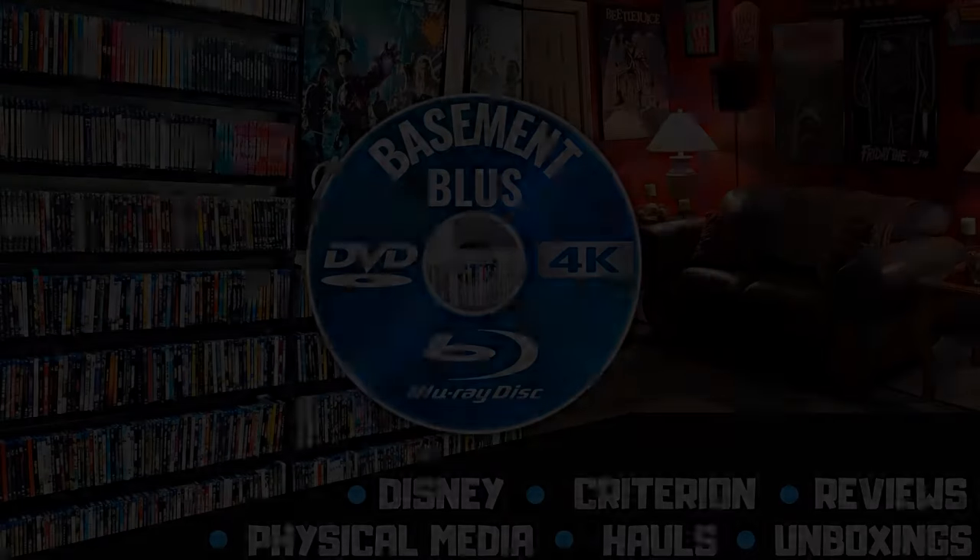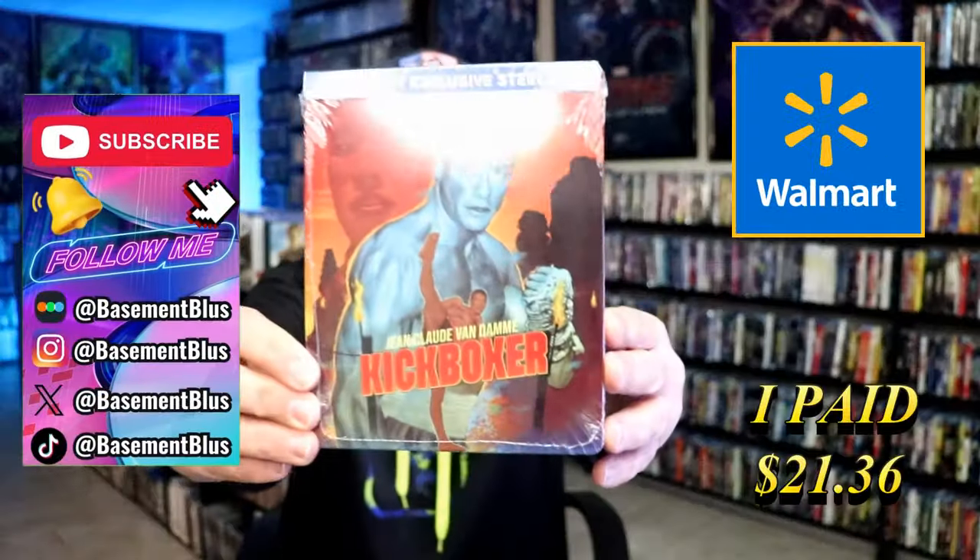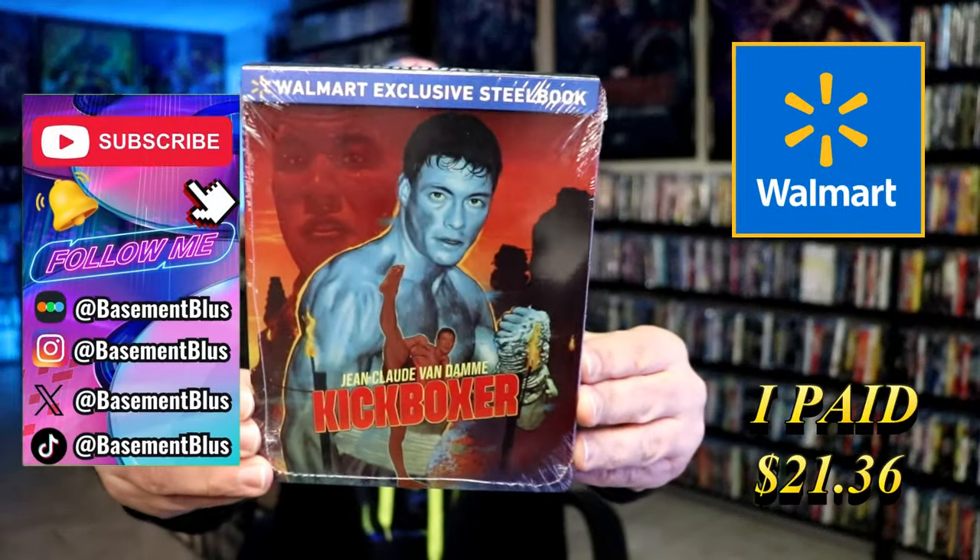Hey, Tony here. Today I'm going to do an unwrapping of the Walmart Exclusive Blu-Ray Steelbook for Kickboxer, so stick around.